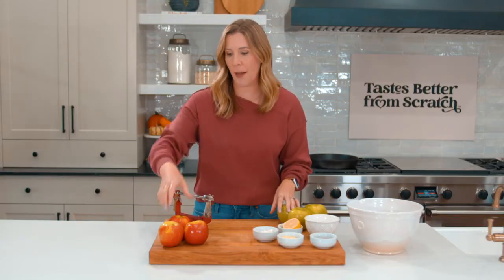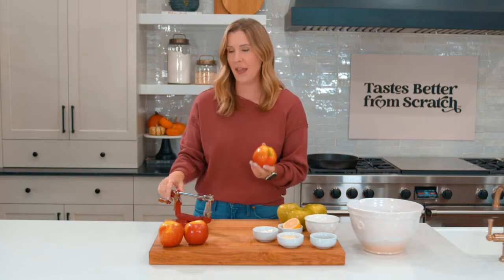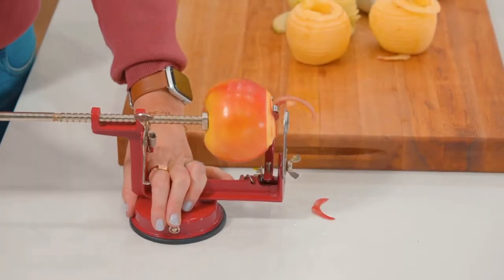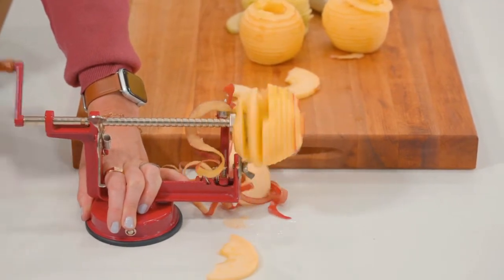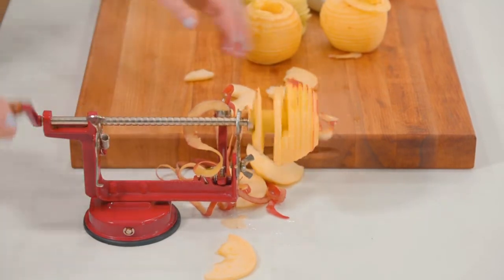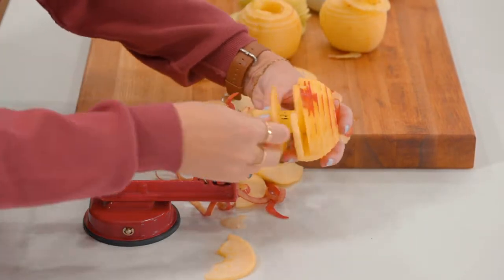We're using six large apples for this recipe and we're going to slice, core, and peel them. I like to use this Johnny Apple Peeler because it does all those things at once. I've chosen Honeycrisp apples and Granny Smith, so we get a little bit of a mixture of sweet and tart — perfect for baking.